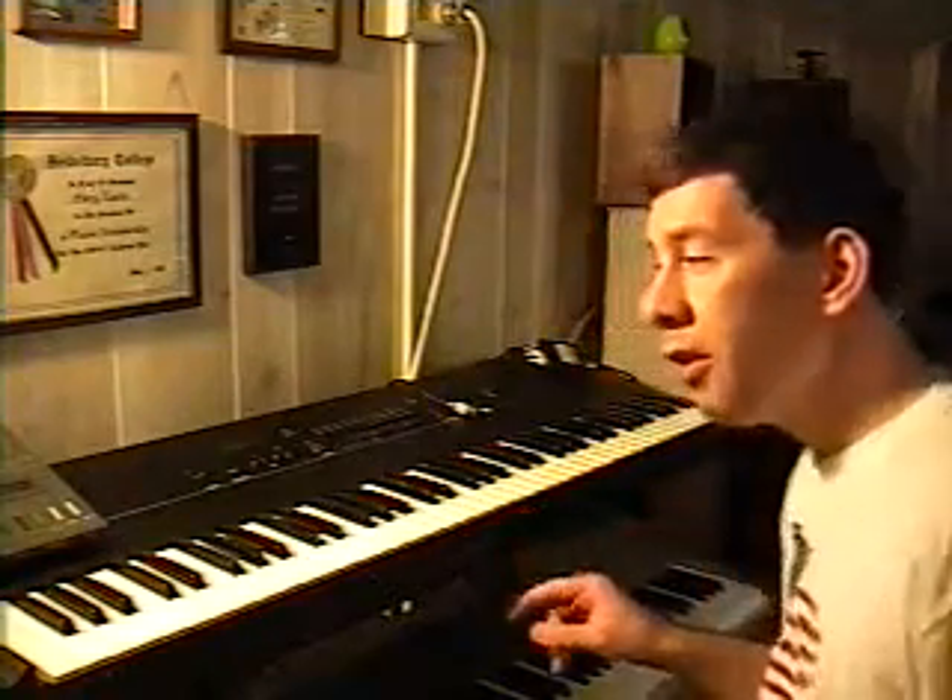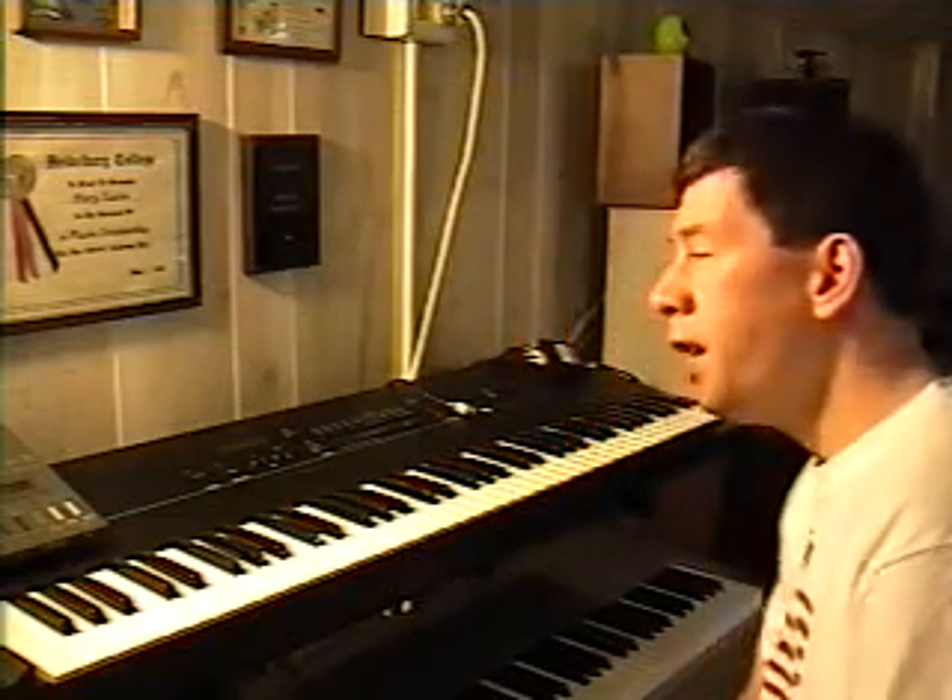In case any of you YouTube viewers that are musicians out there still own one of these — it's a very nice keyboard. This was the very first keyboard that I bought and I've owned it for almost 20 years. It'll be 17 years in November, so it's about 16 and a half years. It's still holding up very well. I've had the battery changed on it twice.